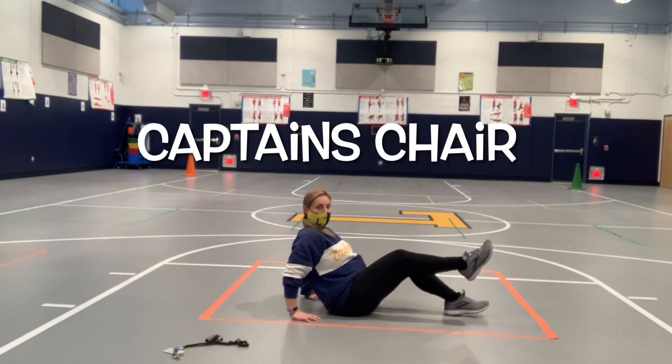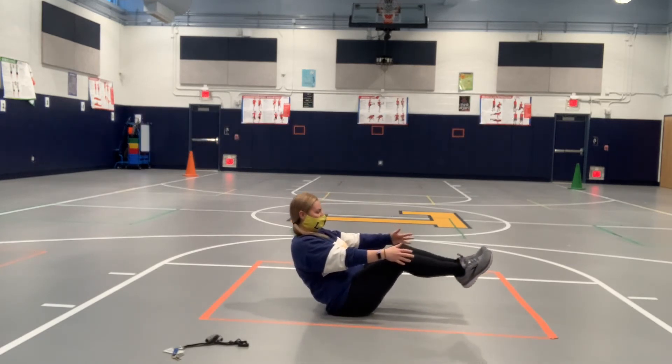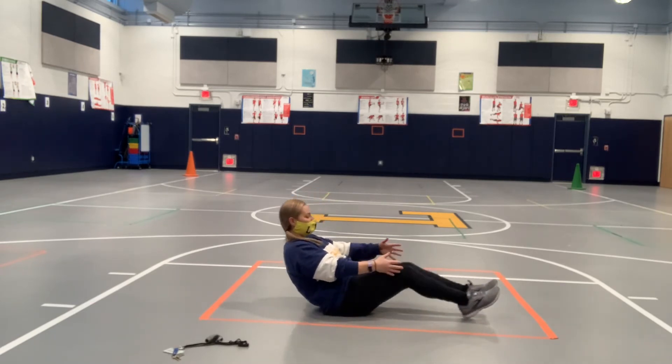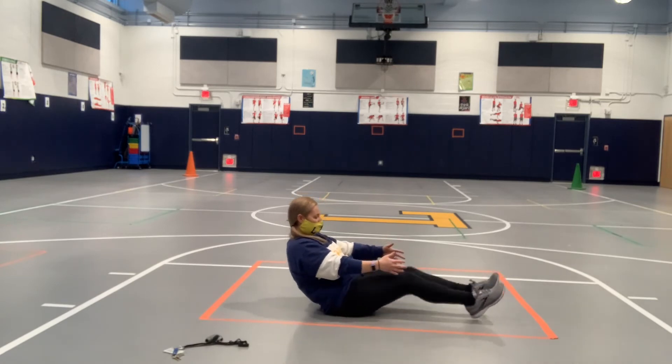For captain's chair, you are seated. Bring your legs up, then your hands up, and lean back as you straighten your legs out. Keep your heels close to the ground and lean back farther than demonstrated. Only count the ones with no hands, but you can practice with your hands down.